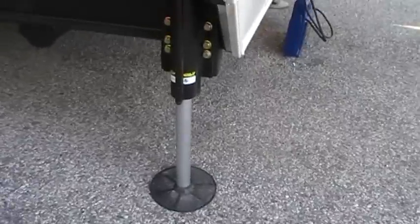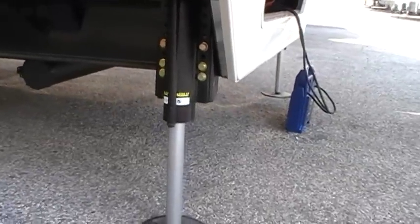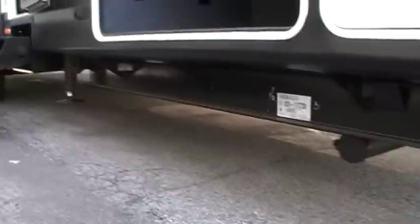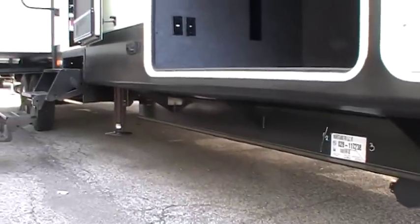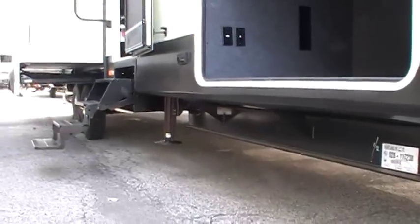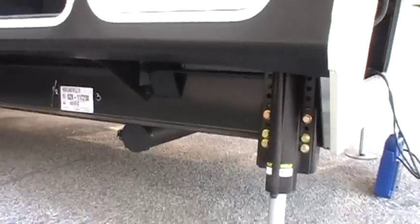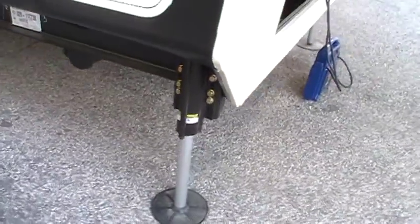This particular unit has the hydraulic leveling system on it, so you've got hydraulic jacks on the front, two toward the middle, and two just behind the rear axles. It's a full automatic system — just hit a button and it auto-levels by itself. Really nice feature, and that is an option, so if you don't want it you don't have to get it.